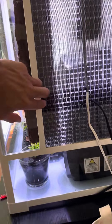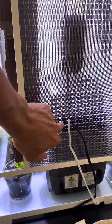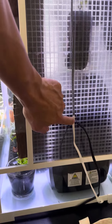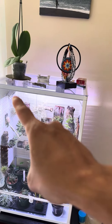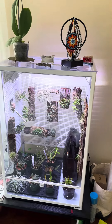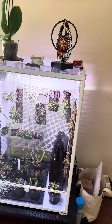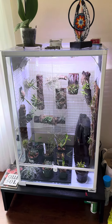On the other side I left a smaller gap to pull all the cables from the light and humidifier inside, and also to allow a little airflow. My idea was that fresh air would come in from one side and exit the other — that's the theory anyway. I've had orchids in there for almost a month now and they seem pretty happy, so it seems to be working.